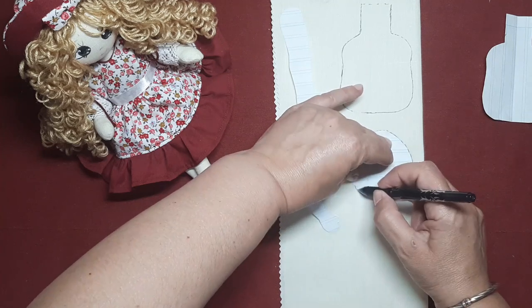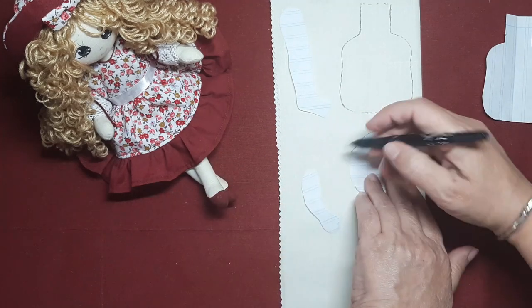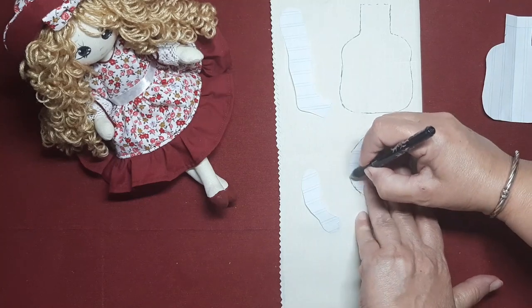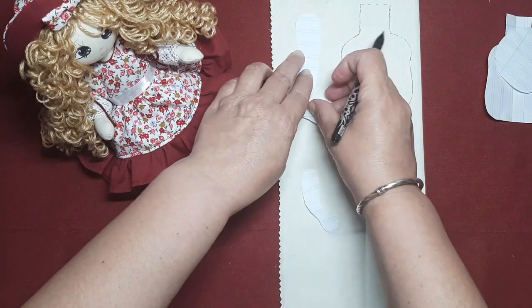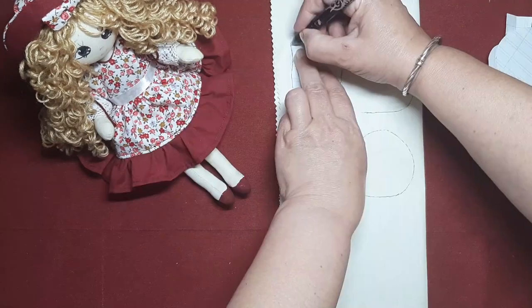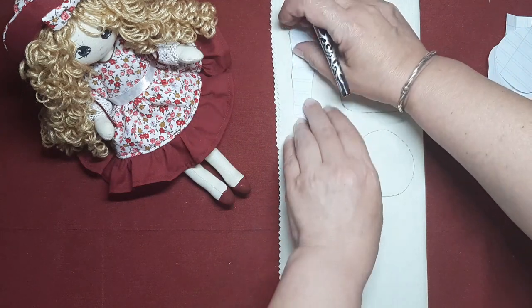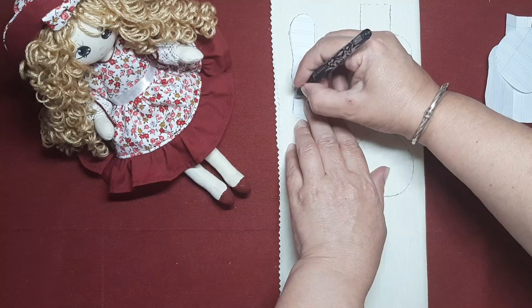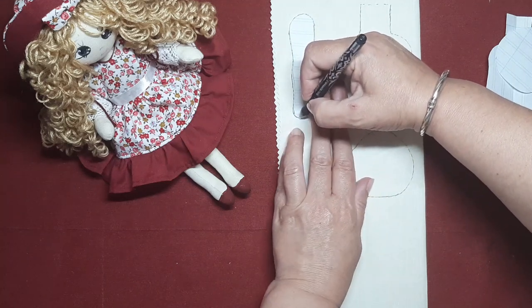Ellas me han dado bastantes ideas. Voy a ver si entre lo que yo tengo pensado y lo que ellas me han dicho, pues damos un poquito de forma a este enamorado, como le llaman ellas. La verdad es que ha sido muy divertido contar con su apoyo y sobre todo que cada una decíamos una idea totalmente diferente de la otra.